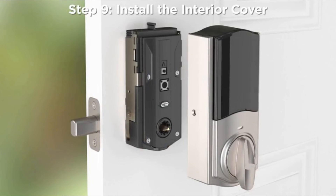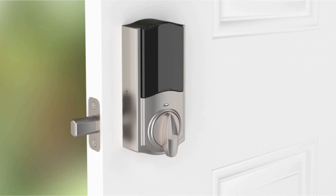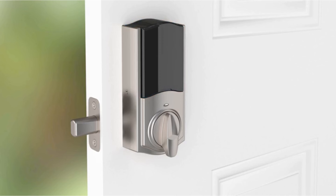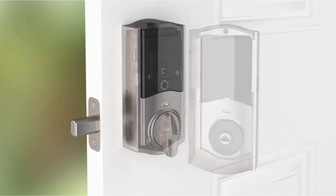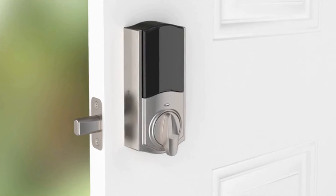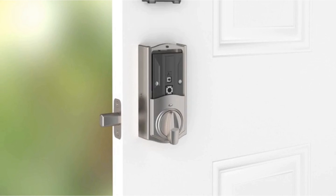Step 9: Install the interior cover. The interior cover will be installed over the interior assembly with three screws. The window on the interior cover is locked by default to prevent someone from tampering with your lock settings. If desired, you may remove the security screw from the window so that it can slide up for quick access to the batteries and buttons on the interior while the cover is installed.